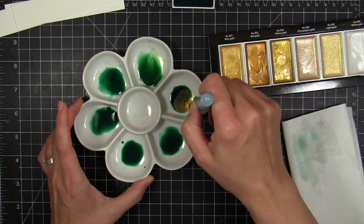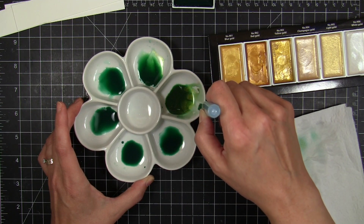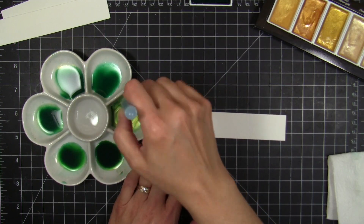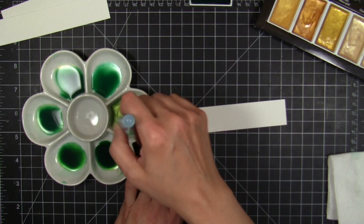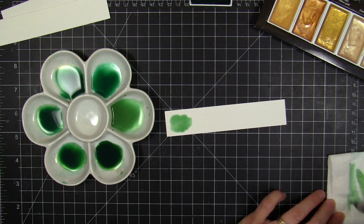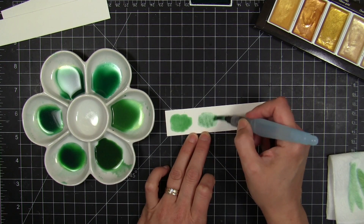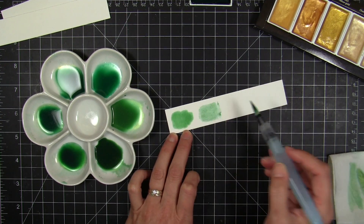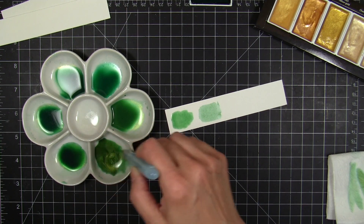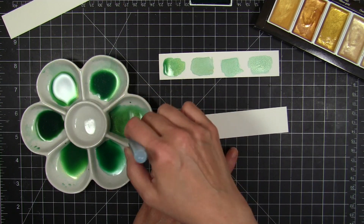Just so you're aware, there's a pretty significant difference when you compare them. The next thing I wanted to try was to see how well they'd mix with the traditional colors in the 36-color palette. I chose a green and added it to each well in my porcelain palette, then added a different gold Starry Color to each one to see what would happen.